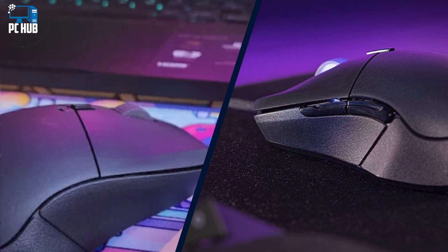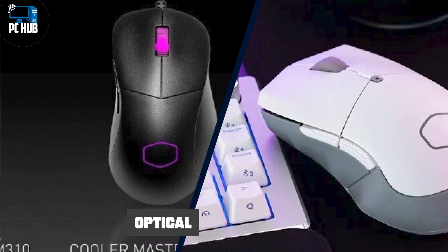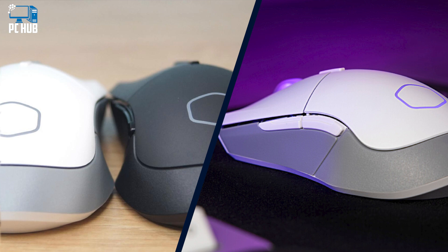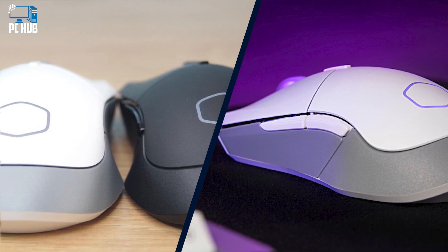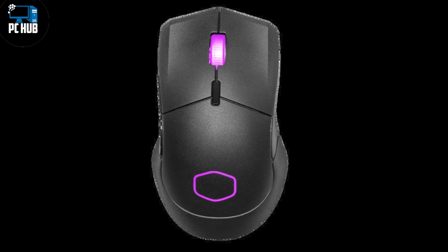The MM311 feels good in the hand with gentle curves that swoop inward for the thumb and cup the palm of your hand. Its super light 77 grams won't weigh down your wrist. Though it works fantastic right out of the box, Cooler Master's Master Plus software unlocks loads of features, customizations, and five profiles.